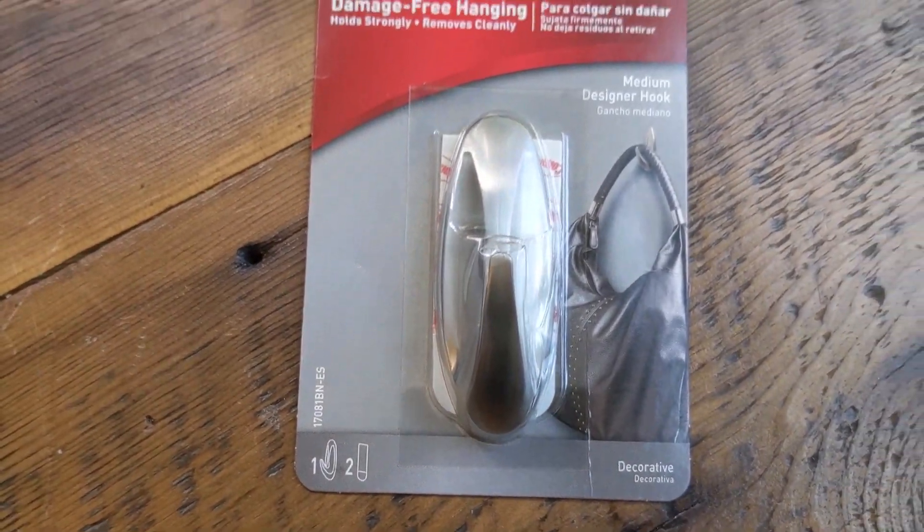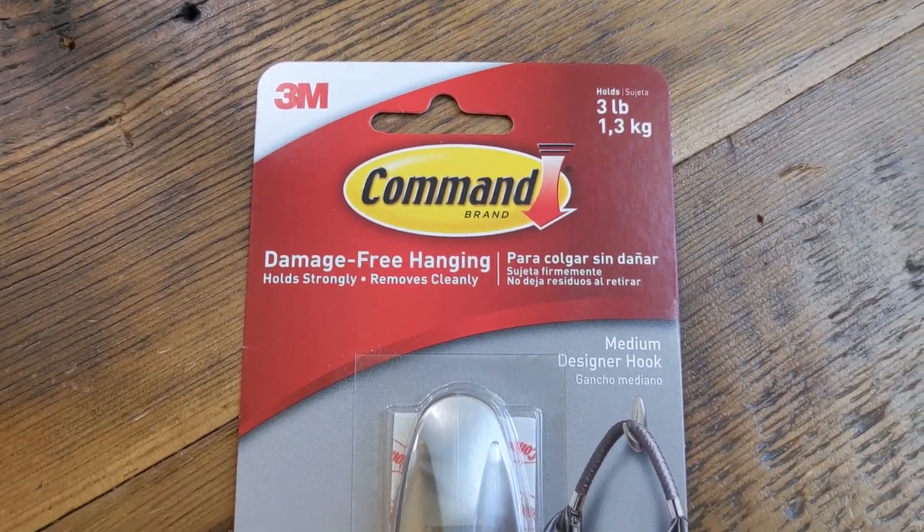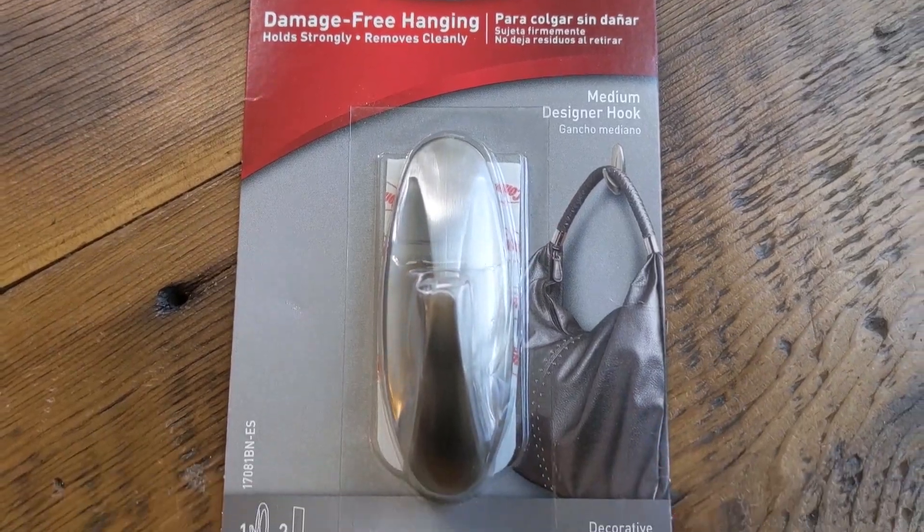The first thing you're going to need to do is obviously get some command hooks. I like the 3M command hooks because you can use different weight sizes — this one is up to three pounds. You can do different weight sizes with these for hanging them really easily.